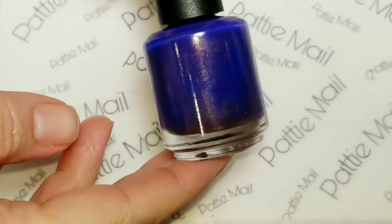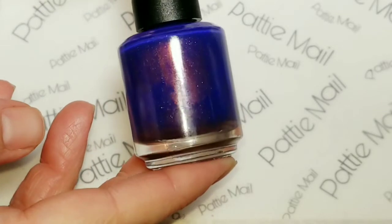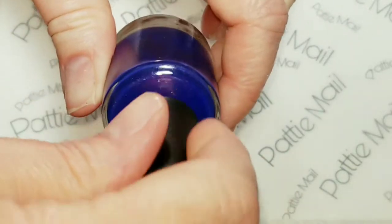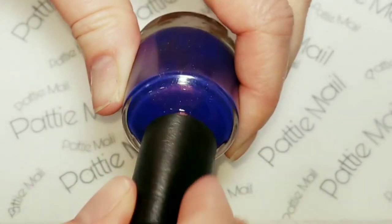Galaxy Gang is a beautiful purple and it's got a copper shimmer and holographic flakies in there. This is very beautiful.